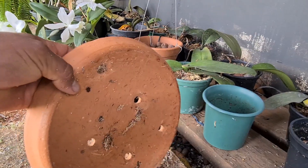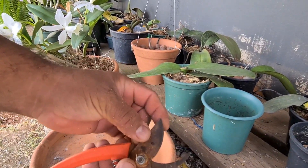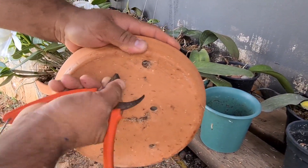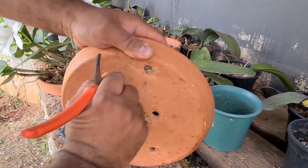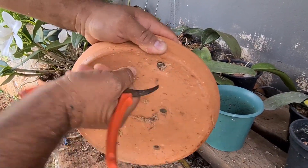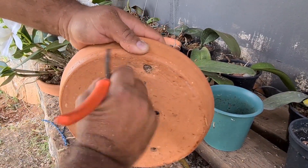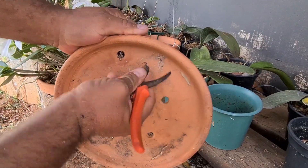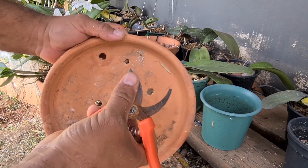Vou mostrar um aqui que não tava de molho. Esse aqui já tá furado, mas ele tá seco. Eu pego a ponta dessa tesoura de poda, pressiono aqui e vou rodando — rapidamente vai criar um vinco. Põe um pouco de força e rapidamente vai criar um vinco e consegue furar. E se tiver de molho, fura mais rápido ainda. Já consegui furar. Aí eu venho do outro lado e completo a furação. Com essa lâmina aqui da ponta.